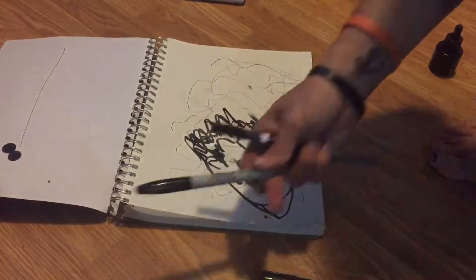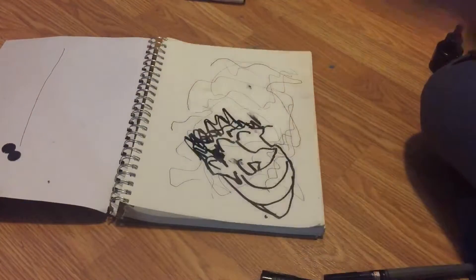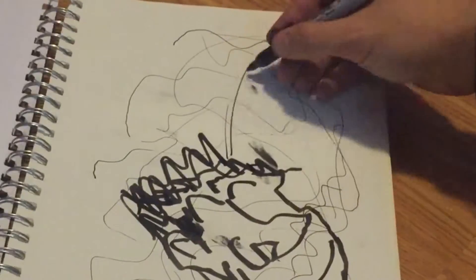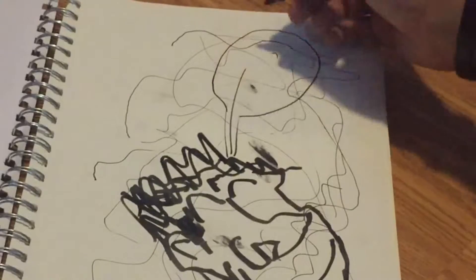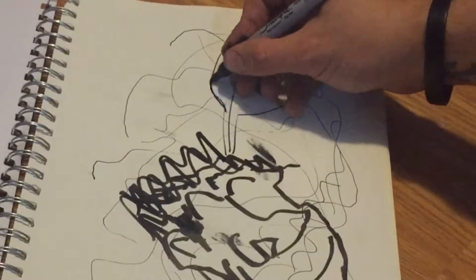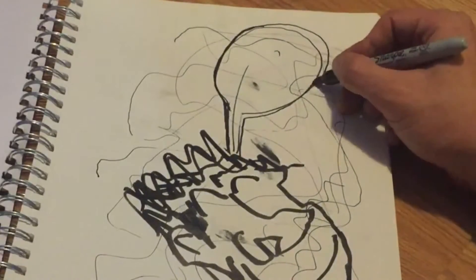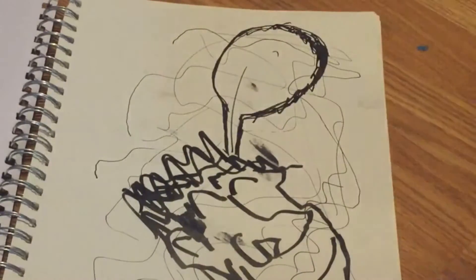Another cheap thing that I think artists should use is Sharpies. They bleed through a lot, which is not fun. So we're going to give him a thought bubble. Let's make a thick thought bubble just to broadcast this. That's a good speech bubble.